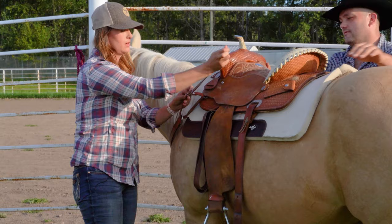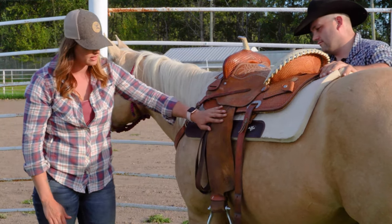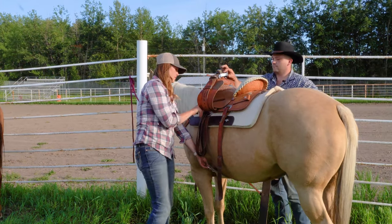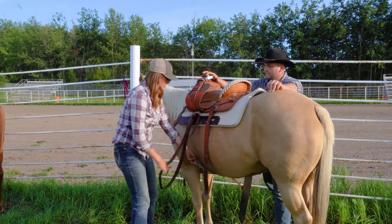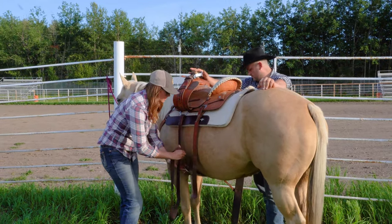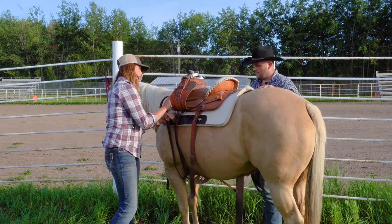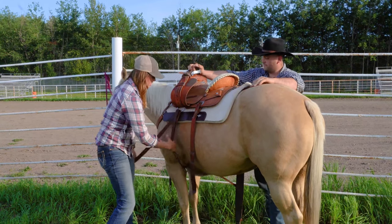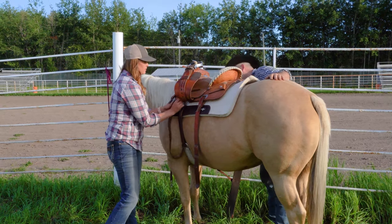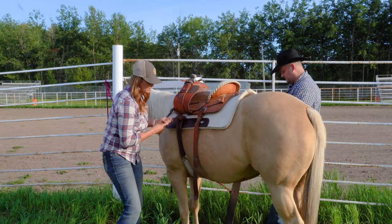When you're putting a saddle on, it's good practice to check all your tack to make sure that nothing's broken. There are a lot of different parts that could get you into a wreck if they were broken, so while the saddle goes on, just make sure there's nothing ripped or broken and the leather integrity isn't compromised anywhere. Nothing worse than losing a stirrup.